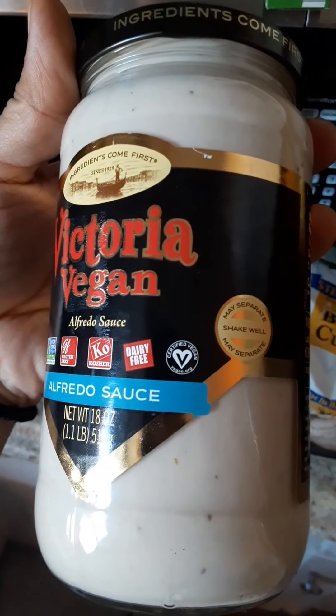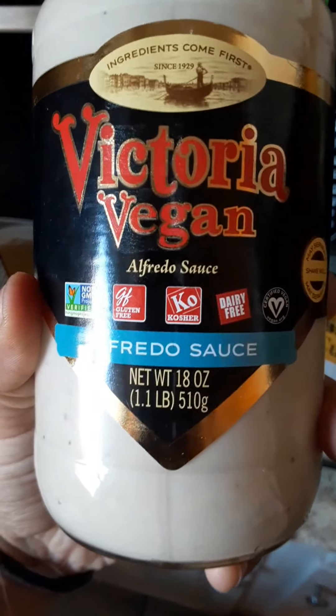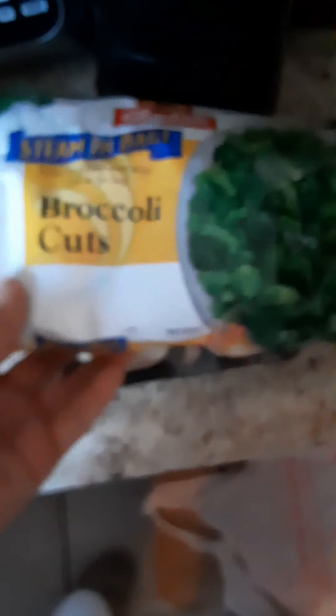I'm kind of nervous because every time I've made Alfredo sauce I've made it by scratch, and I never liked jar Alfredo. So we're gonna give it a try — it says it's vegan, dairy free — and we're gonna have it with broccoli and fried mushrooms. I'm just gonna boil my pasta, fry up my mushrooms, sauté it with the broccoli, season it a little bit, then add the Alfredo sauce. Pray for me guys, I hope it tastes good — Lord knows I've been dying for Alfredo for a very long time, it was one of my favorites. Fingers crossed.